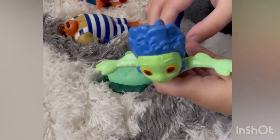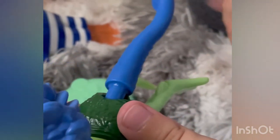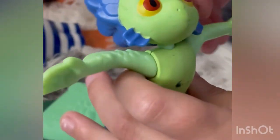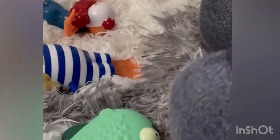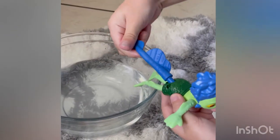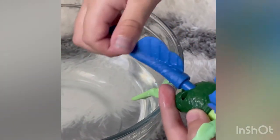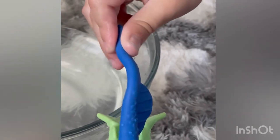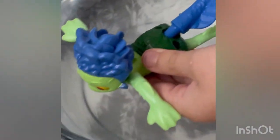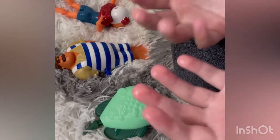First up we have Luca right here. I love the detail — you can see his little pants and he's all green. In the movie he's half human and half sea monster. What you do is twist the tail like this, in any direction. Now we place him in water just like this and see what happens — it's funny!